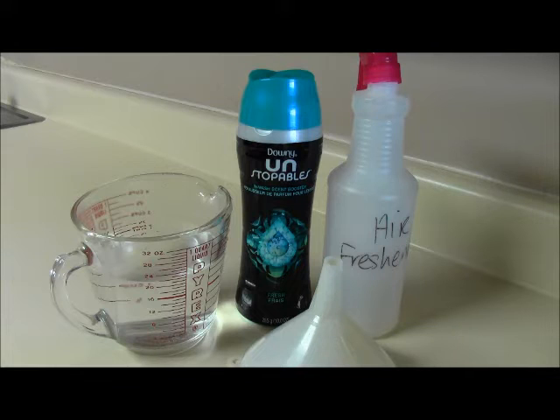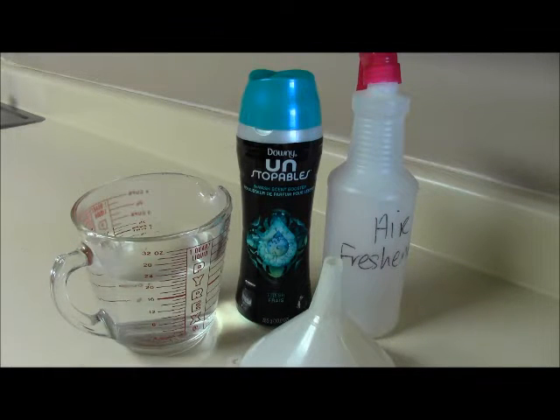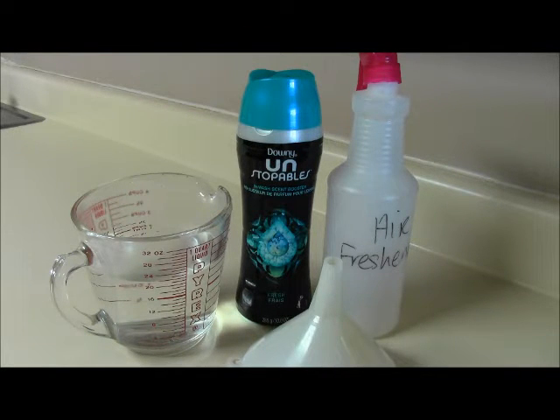Okay y'all, so basically what I did was I put about three cups of water in here and heated it up for one minute. That is a very important step — if the water is not hot enough, these will not melt. So let's get started.